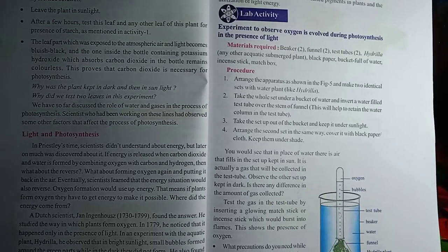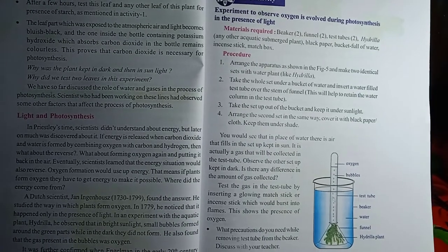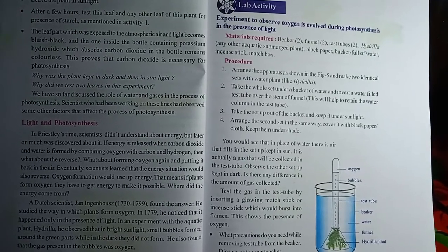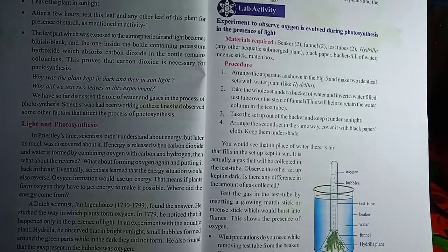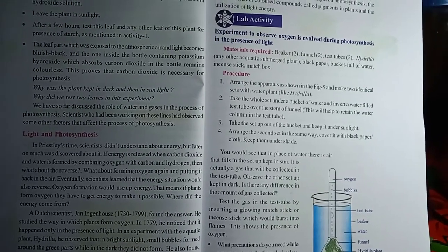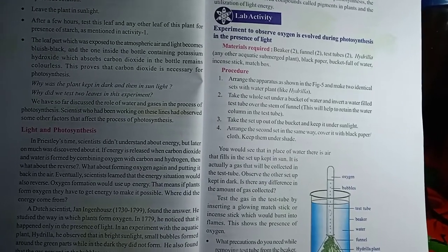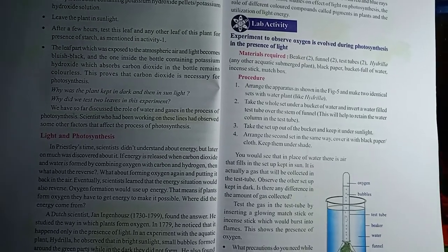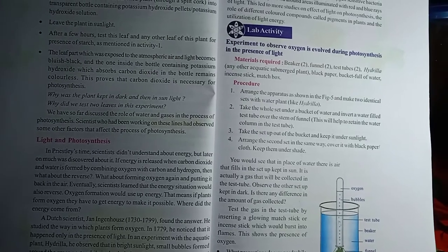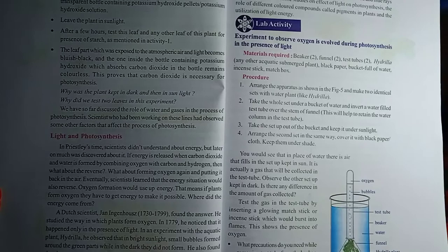Now we need to do an activity — the hydrilla experiment — in our laboratory or classroom. To do this activity we need to follow some steps: number one, aim; number two, material required; number three, precautions; number four, observation; and conclusion or inference. These are the steps we need to follow while doing any activity.